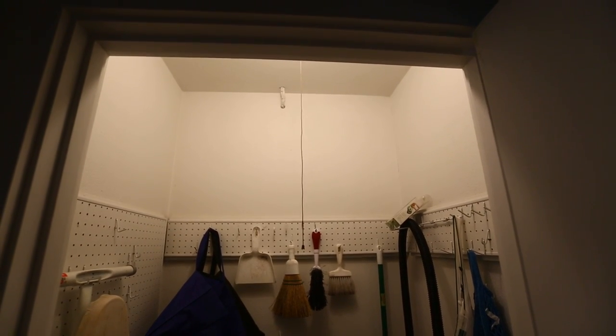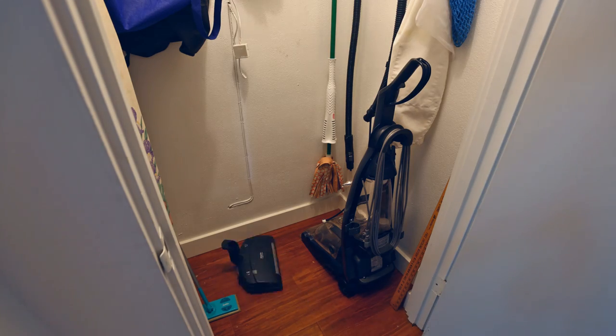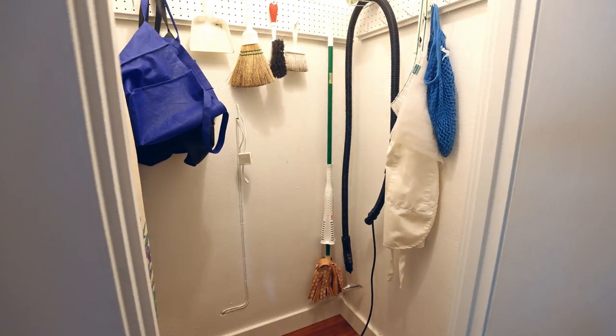We really need to be able to store a lot more in this space. We were thinking it would be a good place to keep all of the cleaning products, so we thought we would redo it and add a lot more storage space.